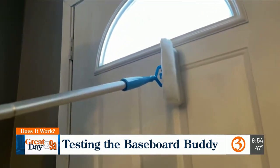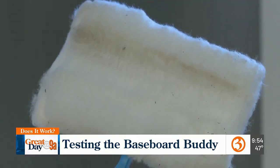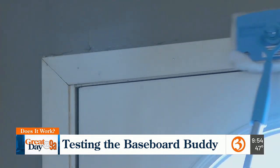For good measure, he's even testing it out on a door — it's not dropping debris on the ground, it's actually picking it up. This is all that the baseboard buddy cleaned up. It got quite a bit, because Jonathan cleans his house regularly.